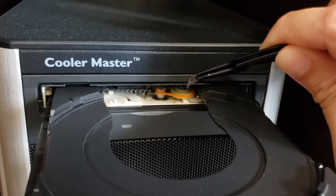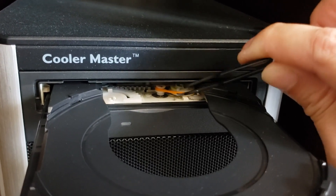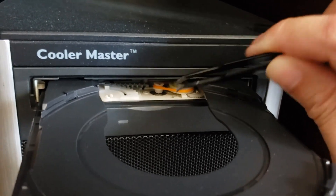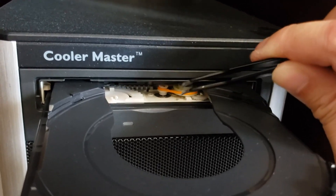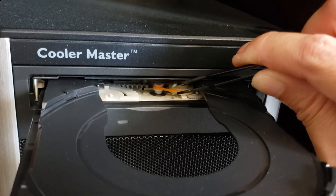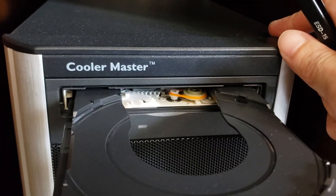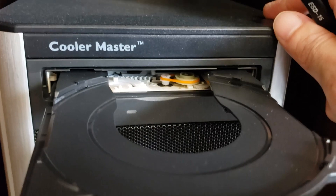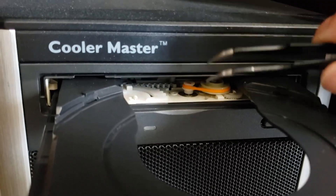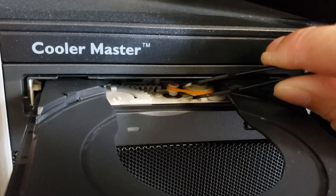Depending on the position of the belt, it would just slip while the gears were spinning. If I pre-positioned the belt, the drive would work for some time until the belt settled back to its original memory position, and then it would start slipping again. So my solution was to replace it with the silicone O-ring.